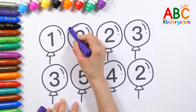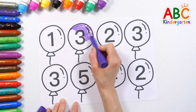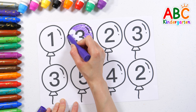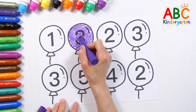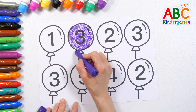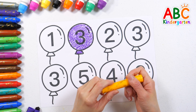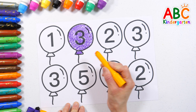Found it! Let's color the balloon purple. Very good! This time, let's color the balloon orange.